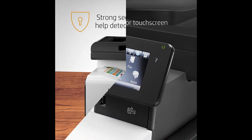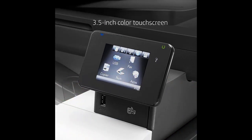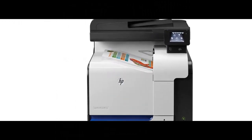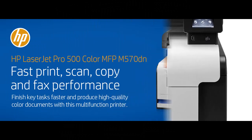Speed through print, copy, scan, and fax jobs with this color printer's 3.5-inch color touchscreen, and save energy with HP Auto On/Auto Off technology.